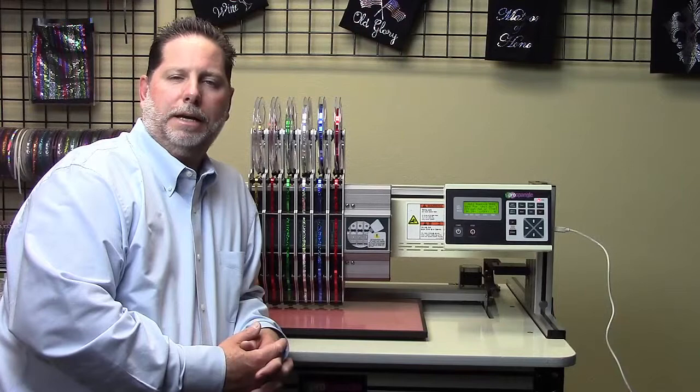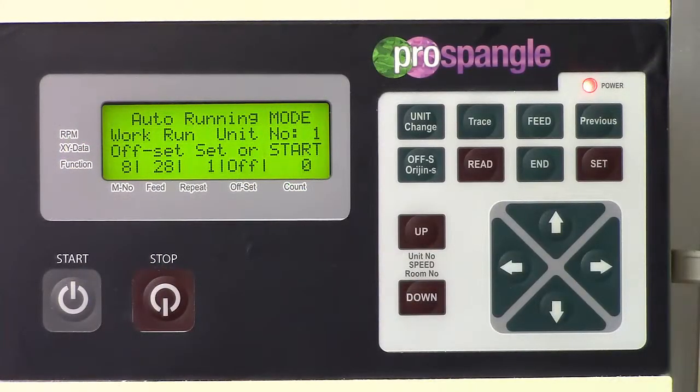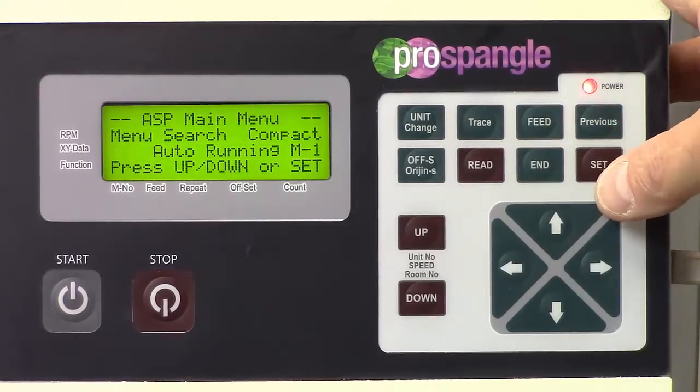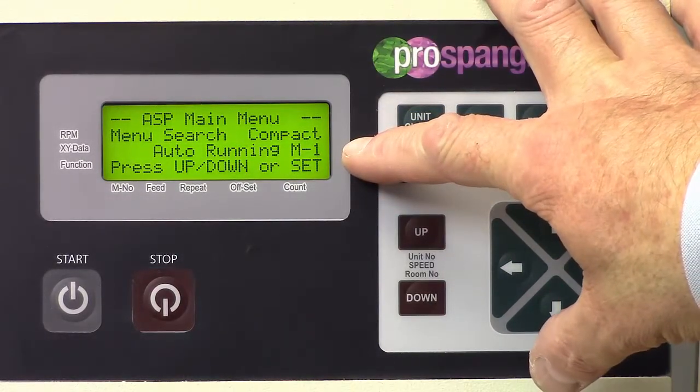Let's take a look at how we get a design into the ProSpangle machine. In order to get a design over to the machine, the first thing we want to make sure on the control panel is that we're on the main menu, M1. Currently, we are in an auto running mode, which means we are in the middle of running a design. So the first thing we're going to do is end this run by hitting the end button. And now you can see we are on the main menu, M1.